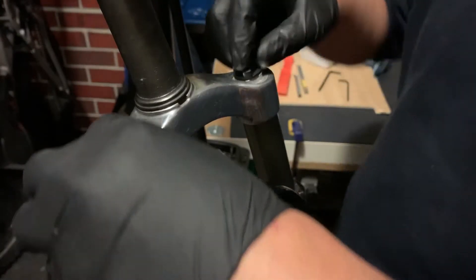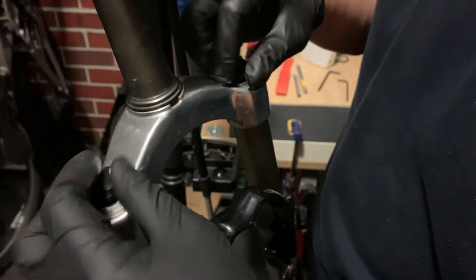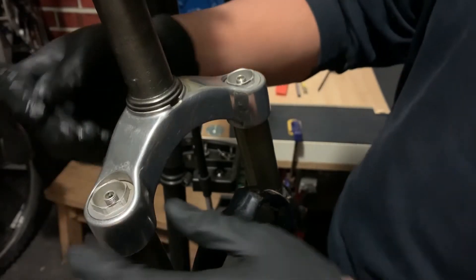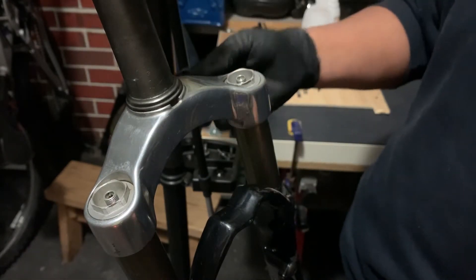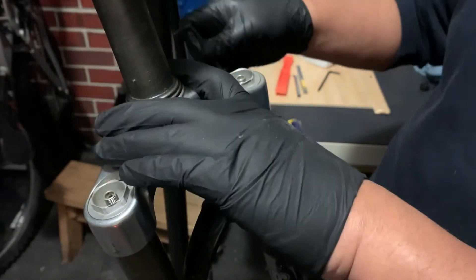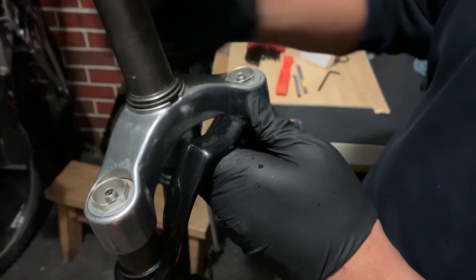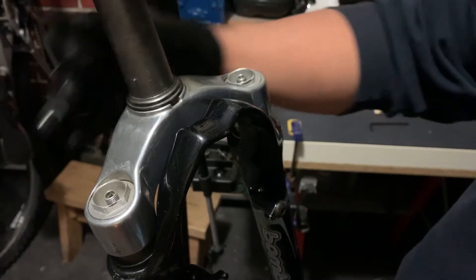For this fork, what you need to do is open the cap to access where the Schrader air valve is. What I'm going to do is release all the air by using a little tool — just press. Be careful as the oil may spray out. As you press, you can see the suspension retracts because the air pressure is now being released. When the air pressure is released, you can use your hands and literally move the lower of the fork. Press again to reduce the air further. That's the step to remove the pressure from the two air valves.